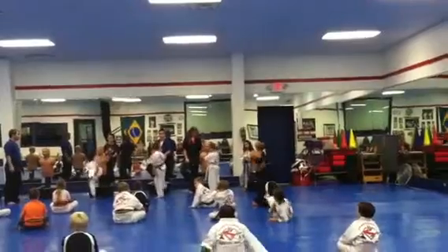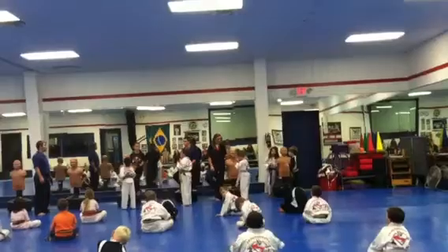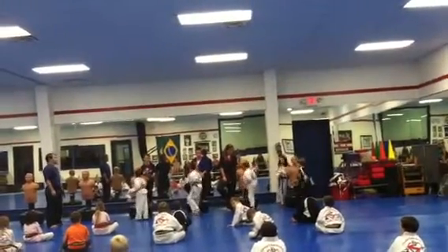Ready? One. Yeah. Two. Yeah. You guys want me to hear a loud kiai on this side. Three. Yeah. All right, guys.